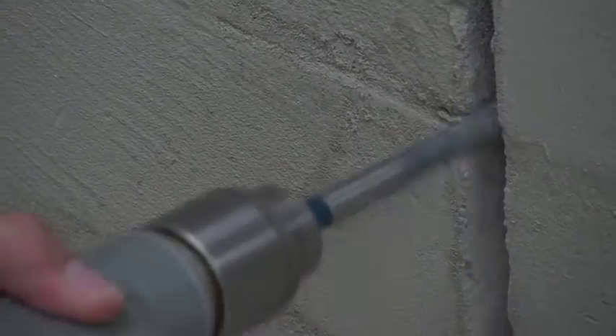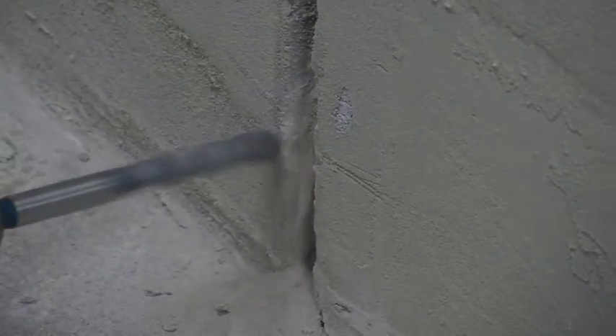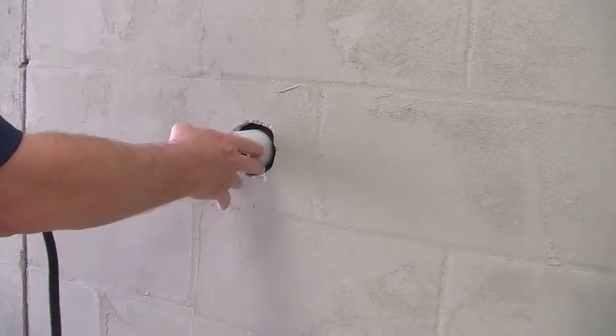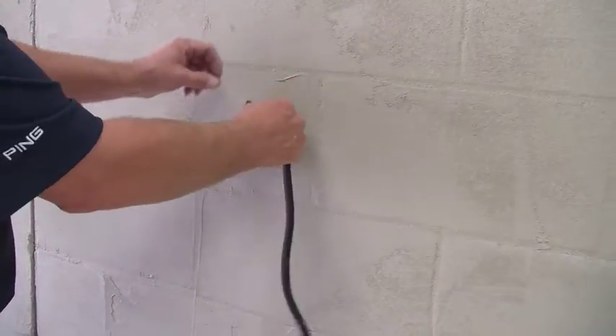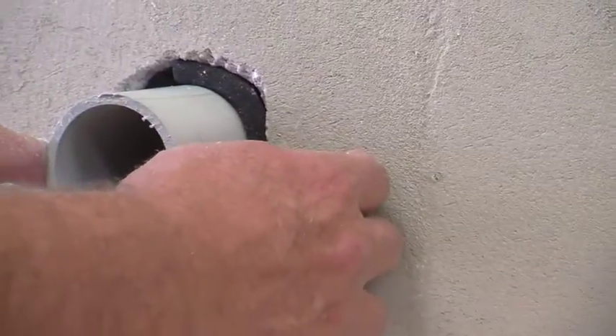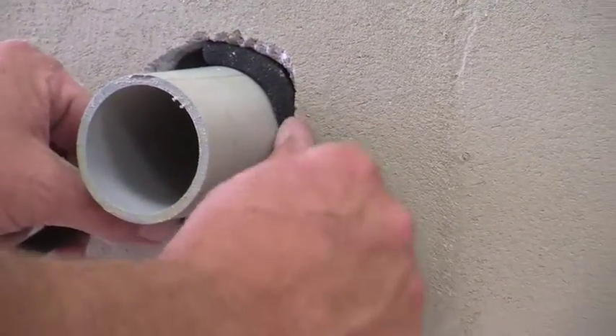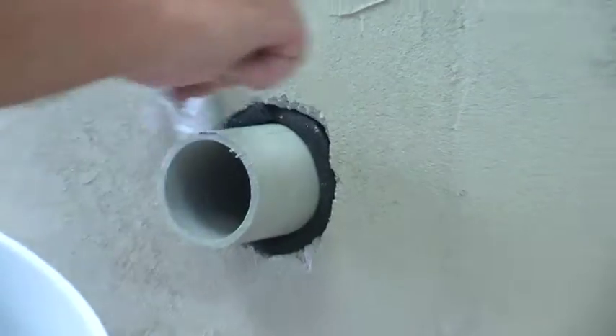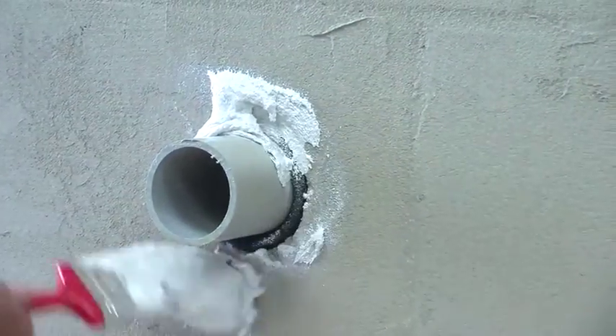Use a drill to clear away any mortar that might have gotten into your construction joint. If you have any penetrations coming through the wall, you need to first fill the surrounding gap with backer rod. Then use a paintbrush to apply the flashing mortar, which will completely seal the opening.